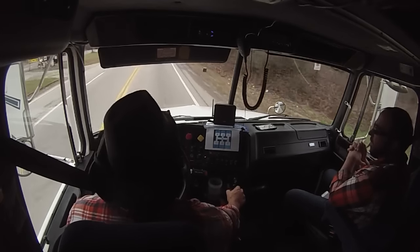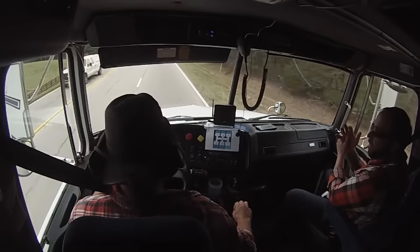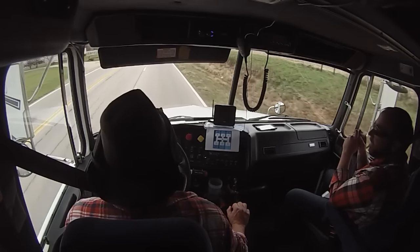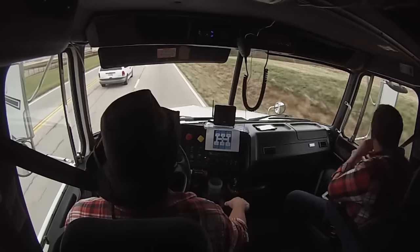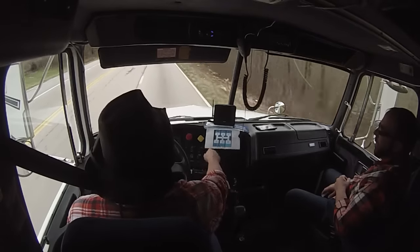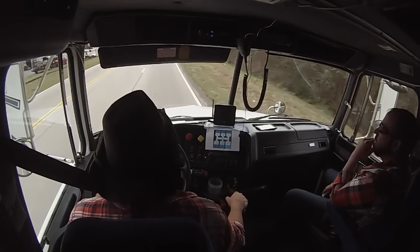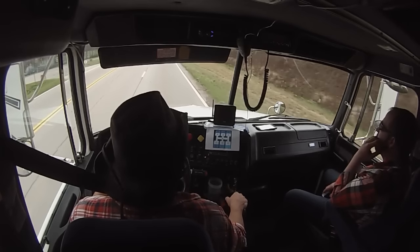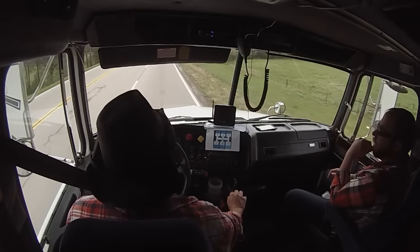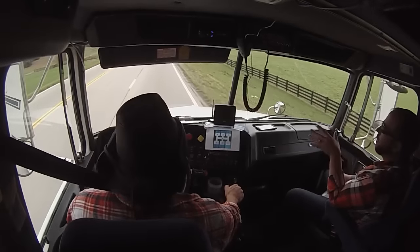Rev a little higher there you go — you need about 500 RPM to change gears. Just going to have to keep getting used to it. It's hard to describe, right? I did grind it a little bit last night, but you're going to do a little damage to learn — that's the way it is. Come out of gear, in neutral, rev it up, and at the top of that rev is when you shift. It did it at 1400 RPM — you should have done it around 1500.